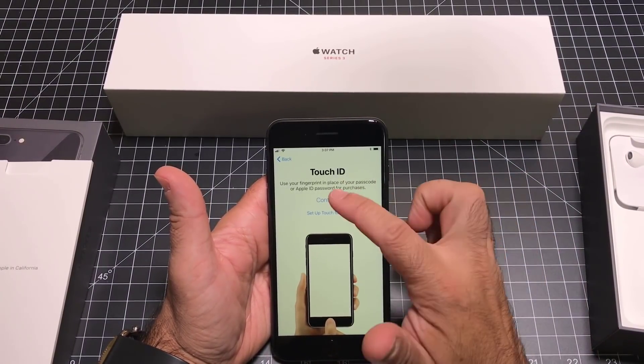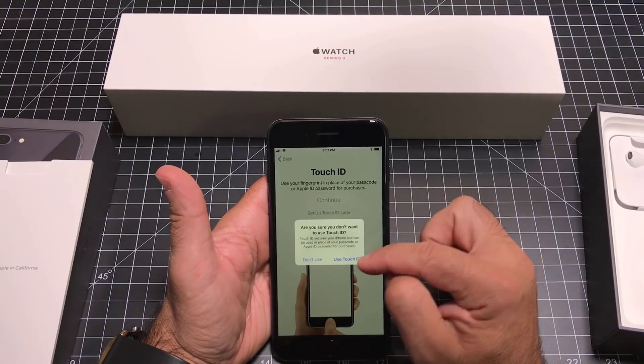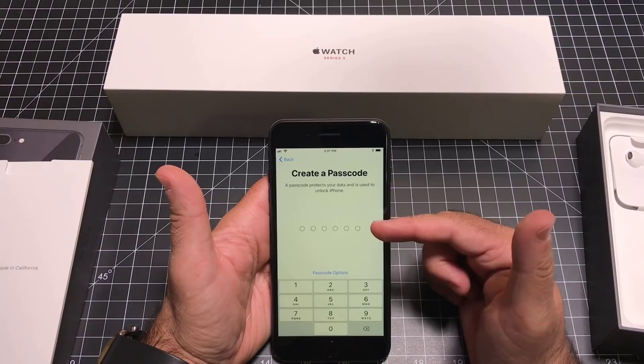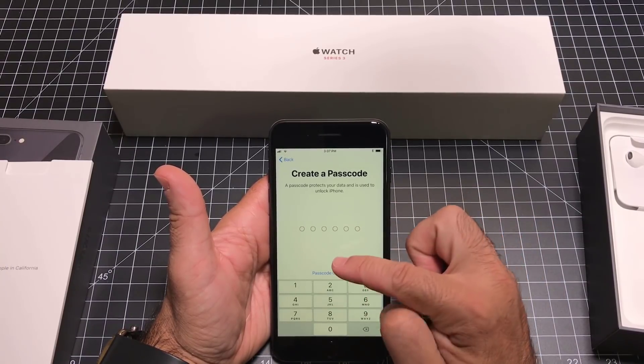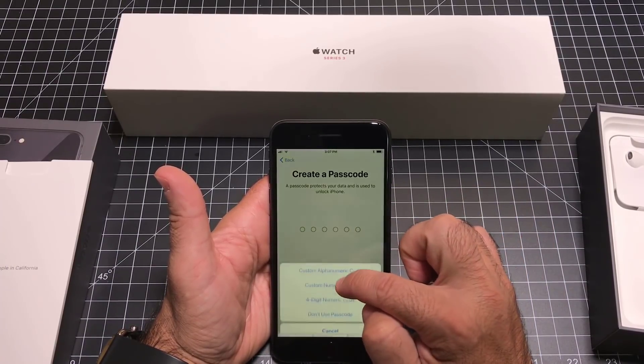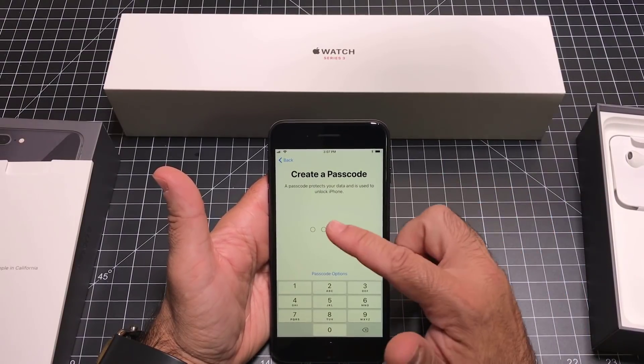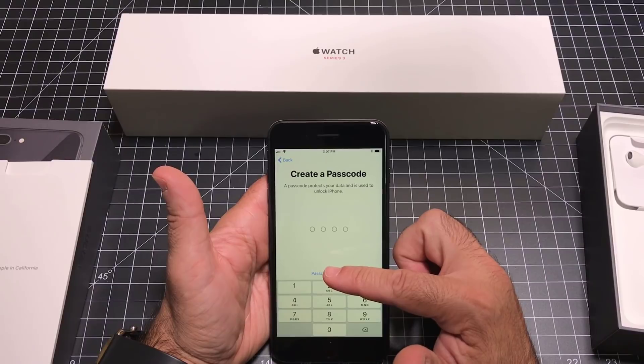Next thing you can do is set up your Touch ID. I'll set up Touch ID later. Create a passcode — you'll notice how long the passcode is by default, but you can change it to a shorter passcode. I'm going to set it to a four-digit passcode; it's easier to remember. So this is in lieu of the Touch ID.